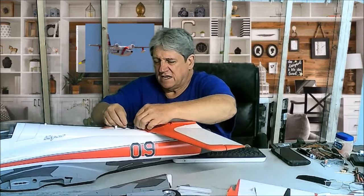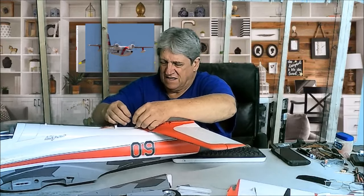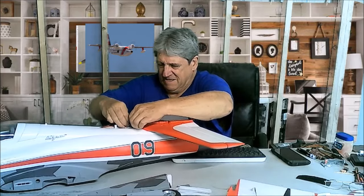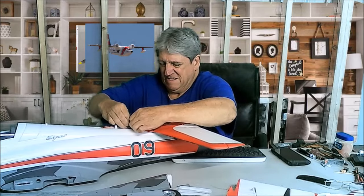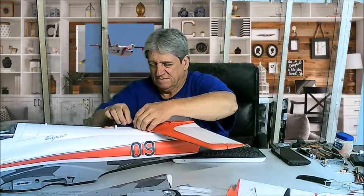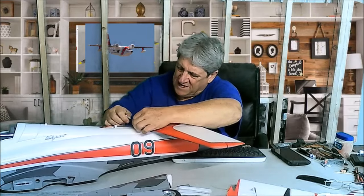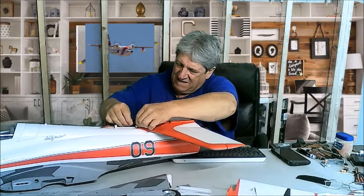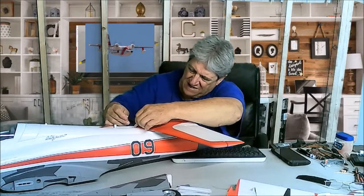Plug it in all the way, make sure the latch catches it. Final check — yellow to yellow, and yellow to yellow.